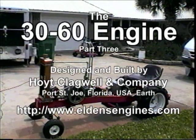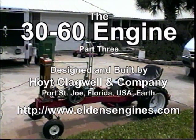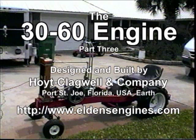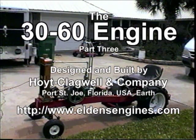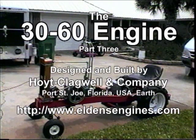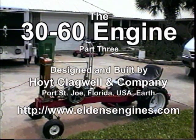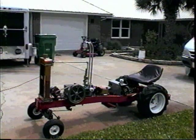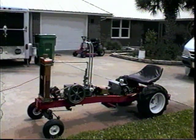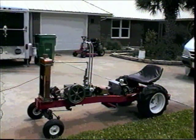This is probably the final Hoyt-Clegwell 3060 video for a while. It's now mounted up. The alternator's hooked up and the full Al Gore hybrid version is working. I will start it up and let you see how it goes. I have done a few modifications and I do apologize for the crummy camcorder, but it was a freebie and I'm too cheap to buy another one. So here we go.